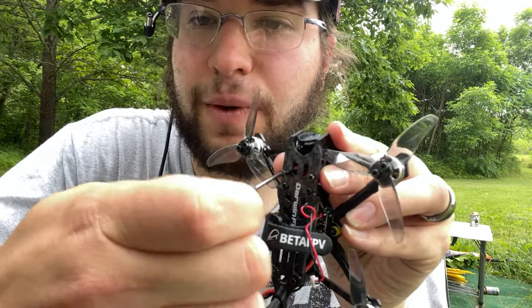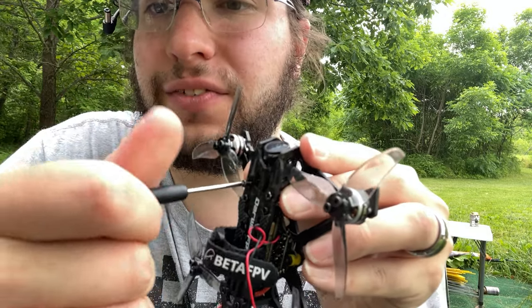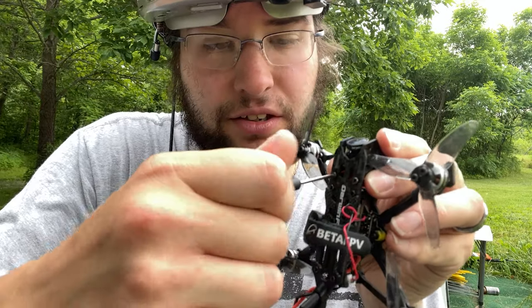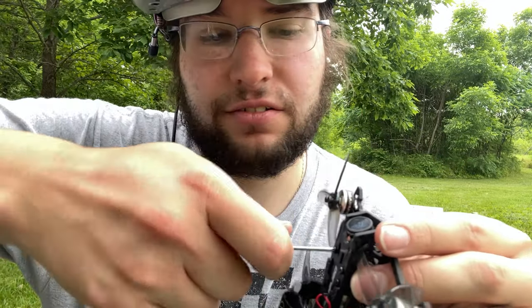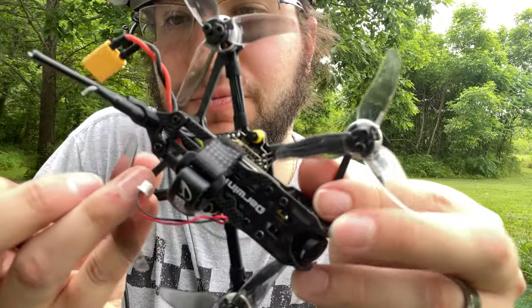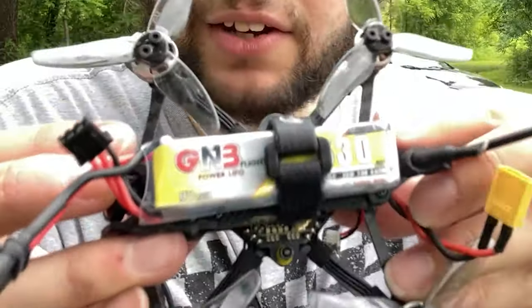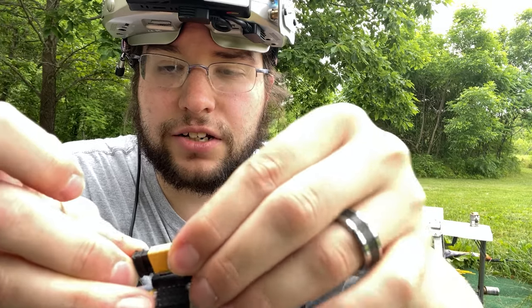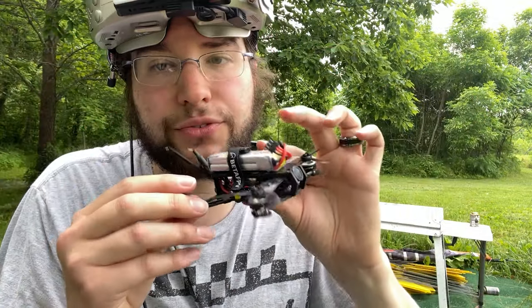In order to use this battery and show you how this thing flies with no camera — one of the very weird things about the Darwin FPV Tiny Ape is that it comes with all Phillips head screws; you don't get your typical hex screws. I've got this GMB 530 2S battery fitting very nicely on here, so we're going to take this and go for a flight.